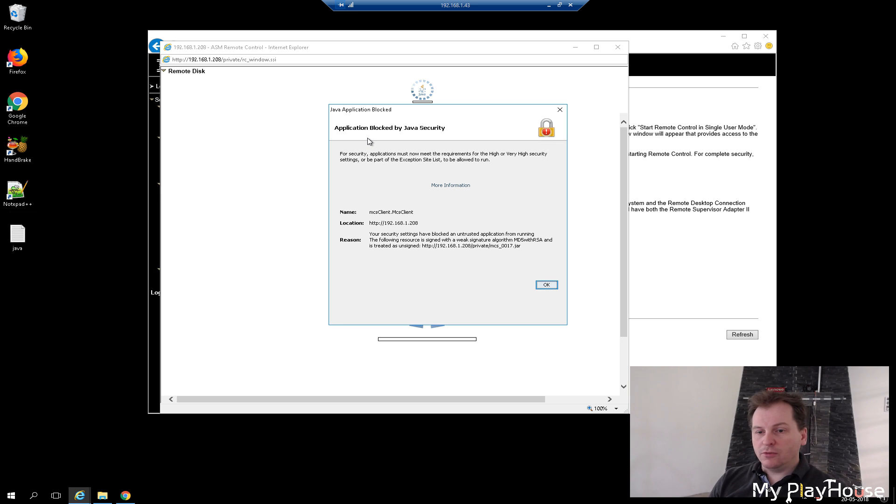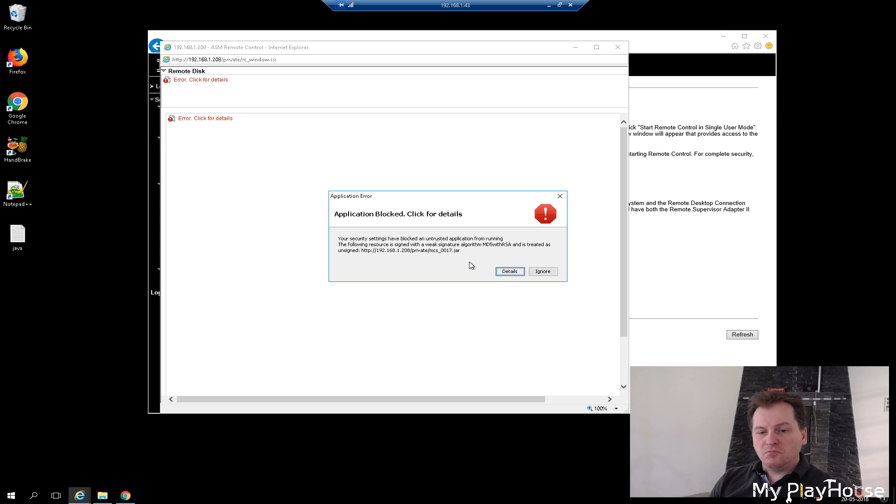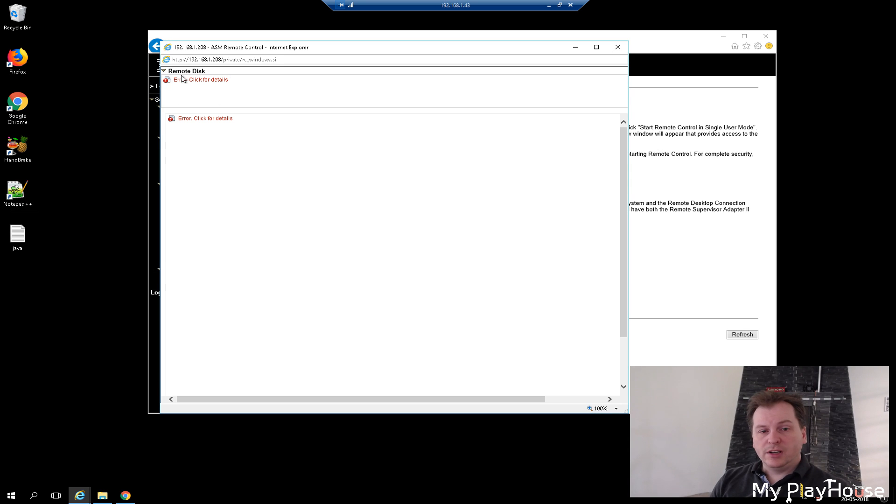Java is essentially telling us it won't allow this — it has some unsigned content. Pressing OK gives another rejection, and we get two errors: one up top where you'd normally be able to mount an ISO file on your local machine and pass it to the server as a boot drive, and one at the bottom where you'd see the server's console screen. So let's shut this down and start doing some tricks to get this up and running.